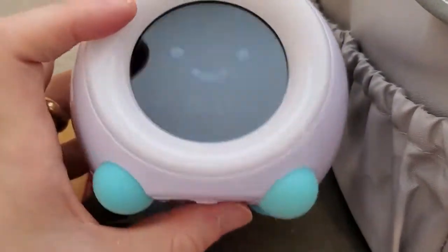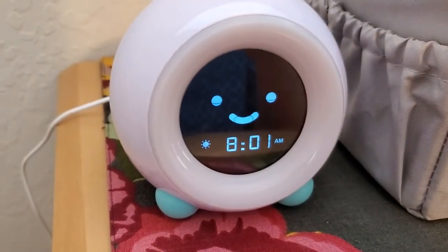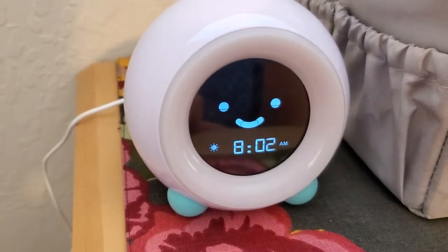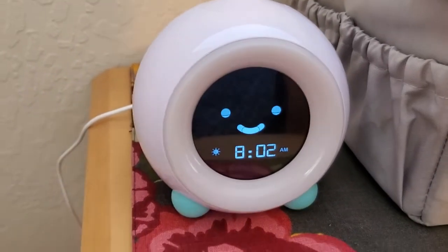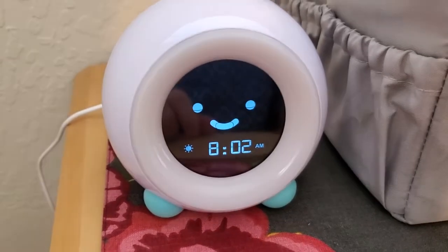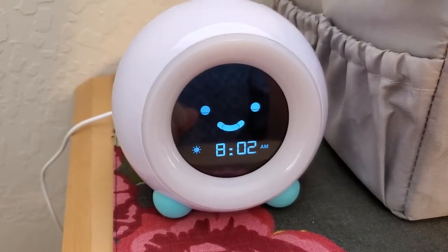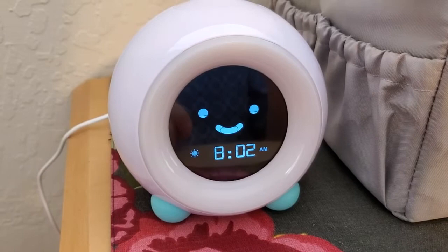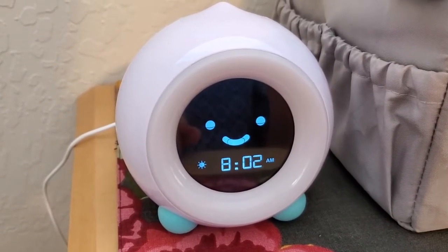At bedtime, it's going to show the kid it's bedtime because Mela's face turns into sleep mode. Then in the morning when it's time to get up and play, we'll get yellow around the outside and the playful expression cues them they can get up and play. At awake time it turns green — they can start calling for you, get out of bed, go downstairs. Used over time, it really helps your kid know when they can or can't get out of bed. If they wake up in the middle of the night and Mela's face is not green or yellow, they know it's not yet time to wake.